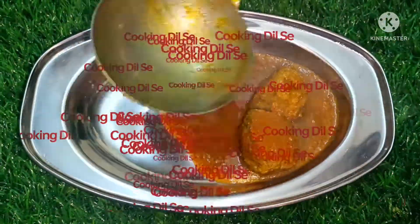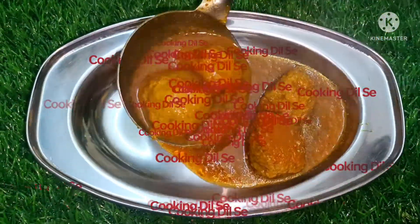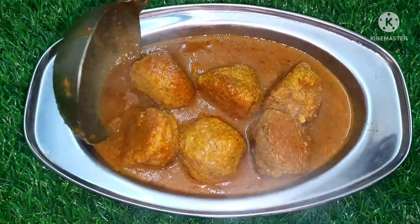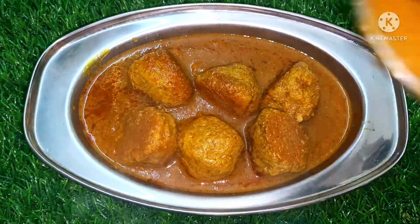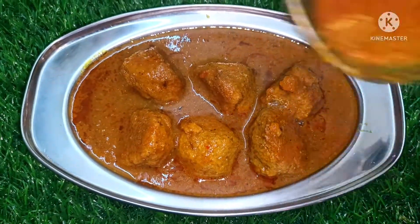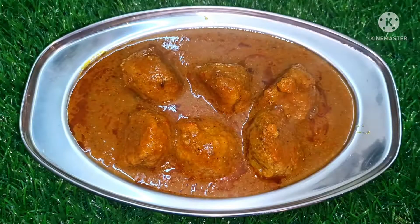Welcome to cooking, friends. How are you? Today we will make a new recipe. It's very tasty — so tasty that if you've made it once, you'll always like it.